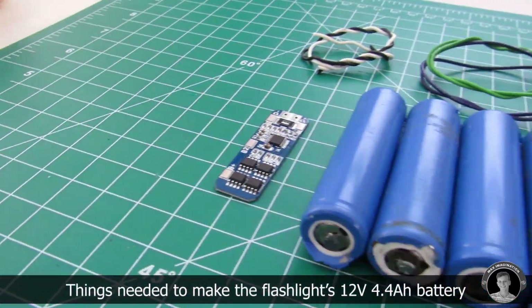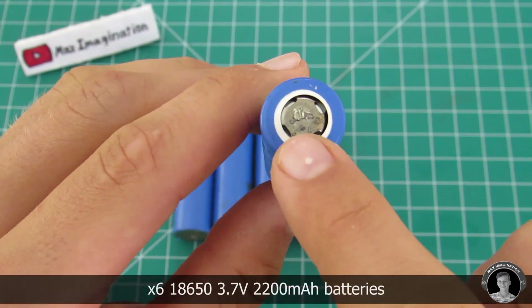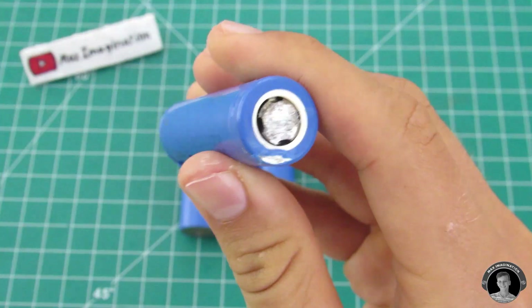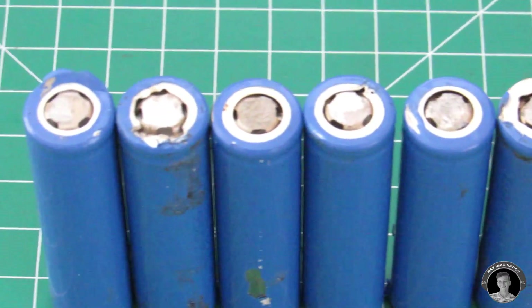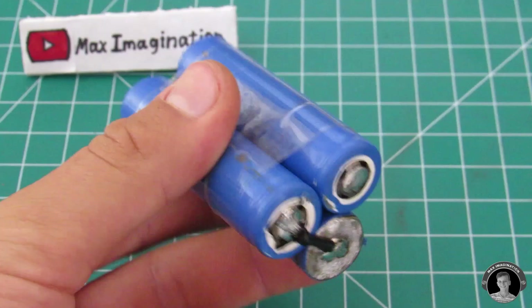Let's start by making the torch's 12 volt battery. As you may notice, these are salvaged laptop cells. For the soldering lead to stick to the cell's terminal, we're going to need to dremel down any excess spot welded metal. Place three of the batteries in a triangular formation and then connect them up in series.